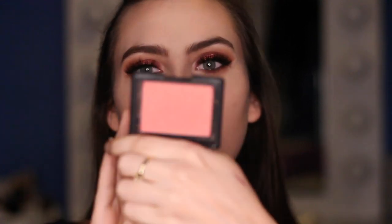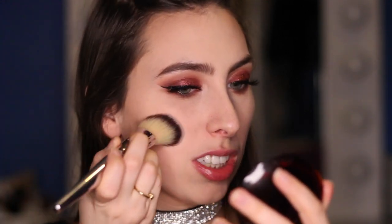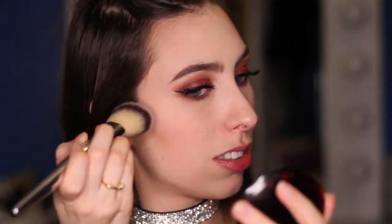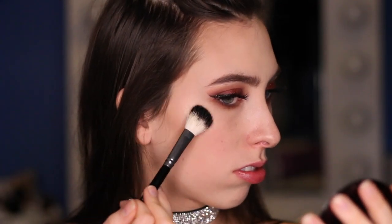Next, I'm going to use NARS Orgasm Blush — I don't normally use this, but we're going to try it out today. Using my It Cosmetics Blush Brush, I'm putting a small amount on my cheeks and blending it back. Then, taking my Kylie Cosmetics French Vanilla Highlighter and my Anastasia No. 23 brush, I'm going to highlight my cheekbones. For the lipstick, you can definitely do something red or burgundy if you want. I'm going neutral because I want the eyes to be the focal point, but you could totally make this monochromatic with a red lip — it would be really, really pretty.